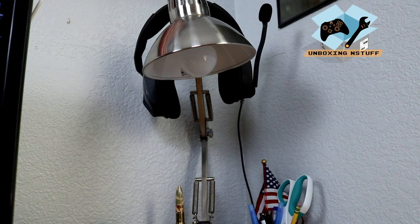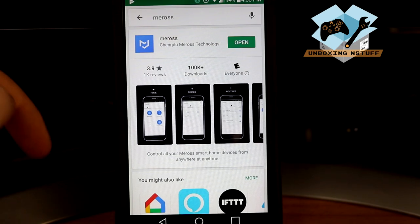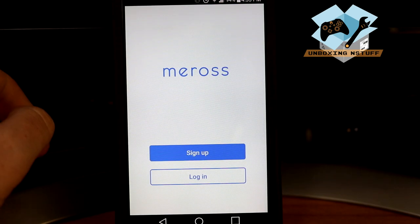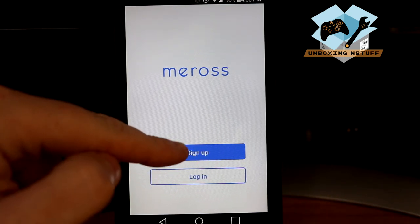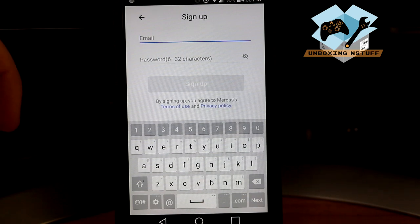That completes phase two, so now we'll move on to phase three. Phase three is to go ahead and open the app. It looks like you have to sign up, so I'm going to go ahead and do that and then we'll come back.